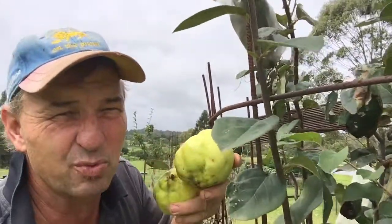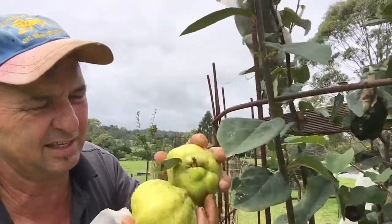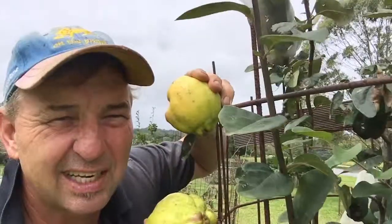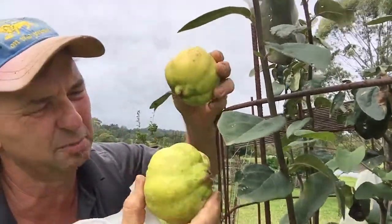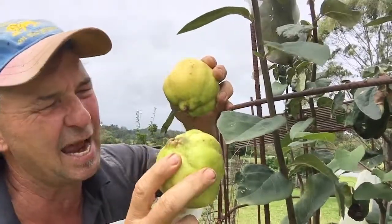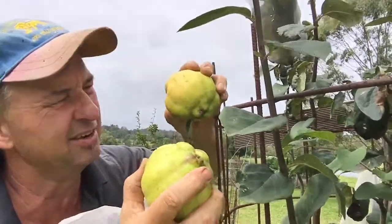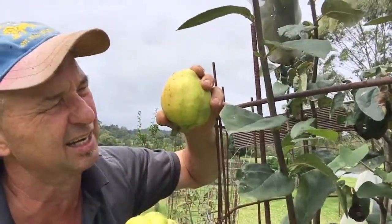Quinces generally get ready when they're not on the tree, once they've been picked. You'll see the difference here — this one gets a particularly bright yellow colour as opposed to the green colour. They look a bit like an apple and a pear cross. They're actually quite hard; they don't get soft when they're ripe. They get this lighter colour.